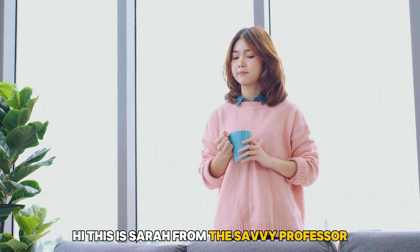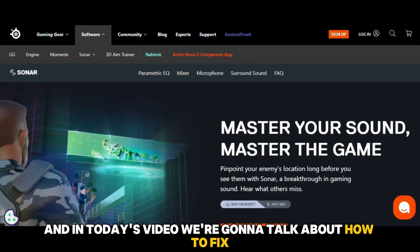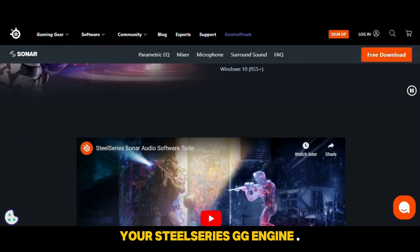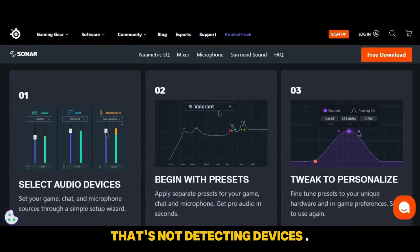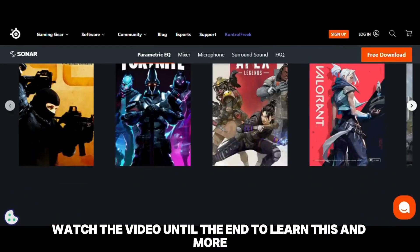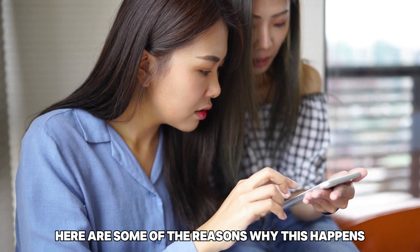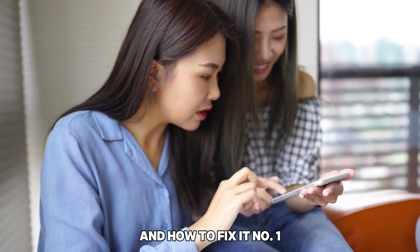Hi, this is Sarah from This Savvy Professor, and in today's video we're going to talk about how to fix your SteelSeries GG engine that's not detecting devices. Watch the video until the end to learn this and more. Here are some of the reasons why this happens and how to fix it.